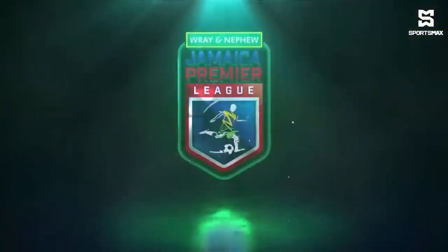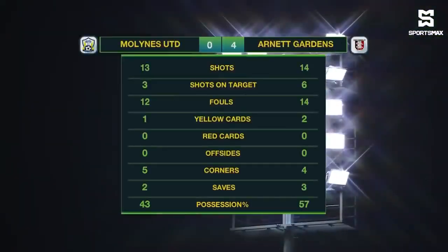And then that was a wonderful block by Eric Edwards, denying Jakeem Palmer. The Lions United had 13 shots, three of which were on target. Arnett Gardens had six of their 14 shots on target. There were 26 fouls committed in this game, a couple of yellow cards shown to the Arnett Gardens men. The Lions United had more corner kicks, but Arnett Gardens had more possession at 57%.